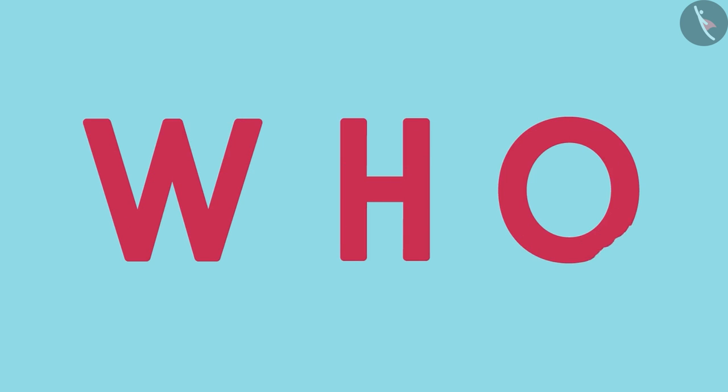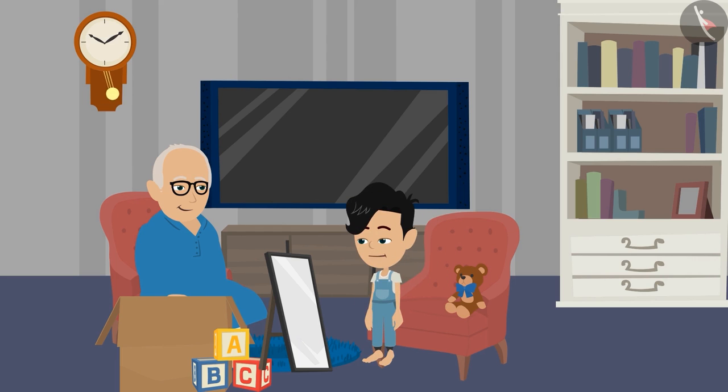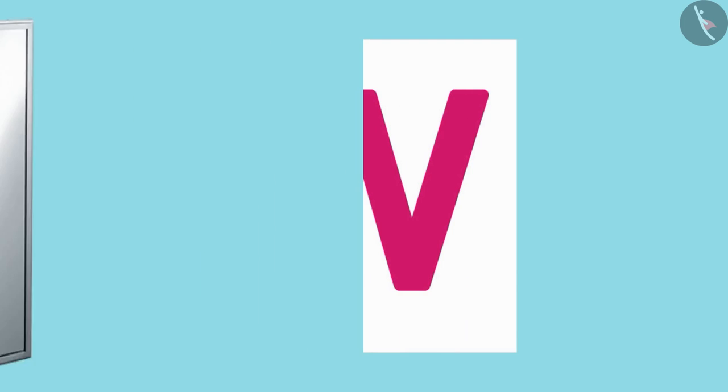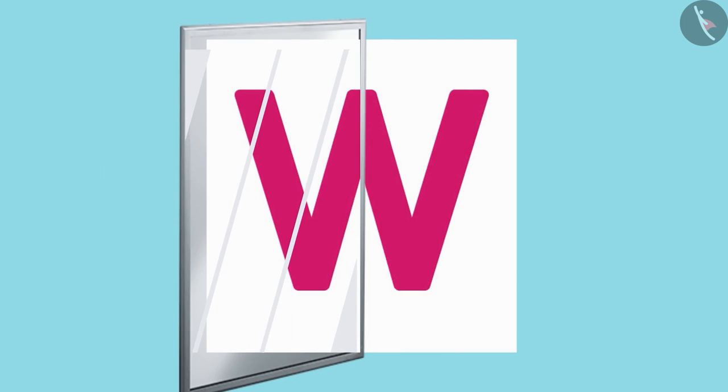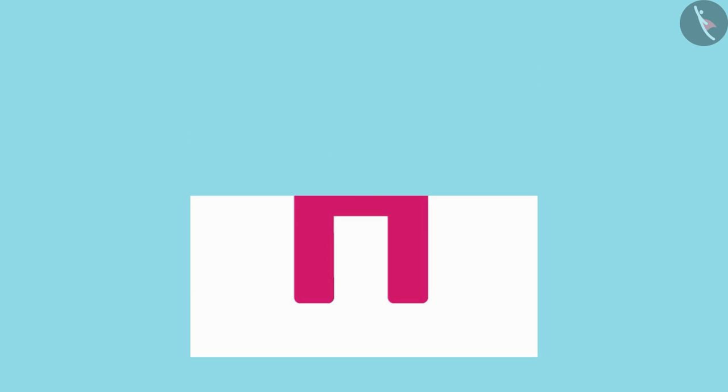Pinko, now you play this mirror game with these letters too. Okay, Dadaji! Children, all of you also write some letters on paper, divide them in half, keep a mirror, and see.